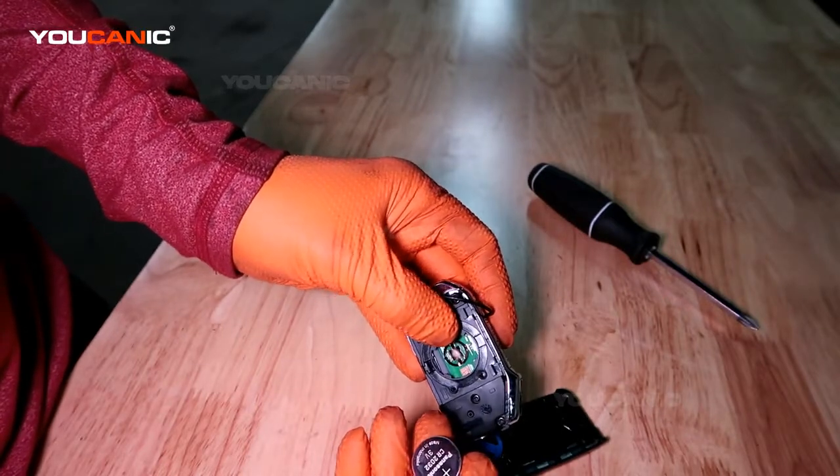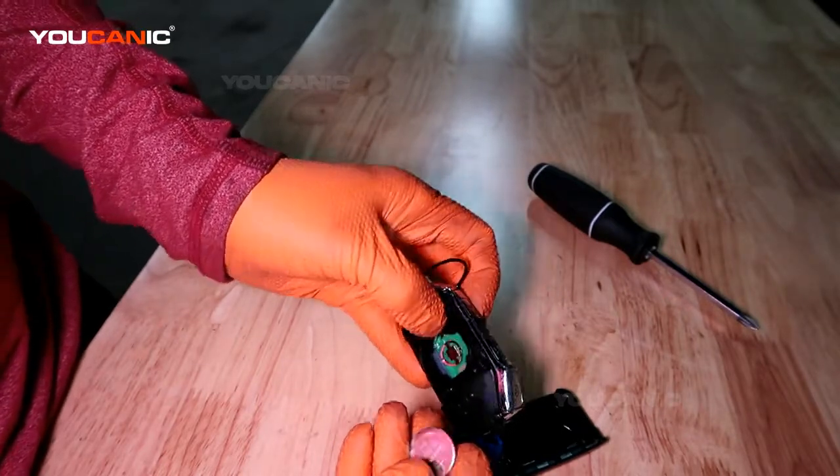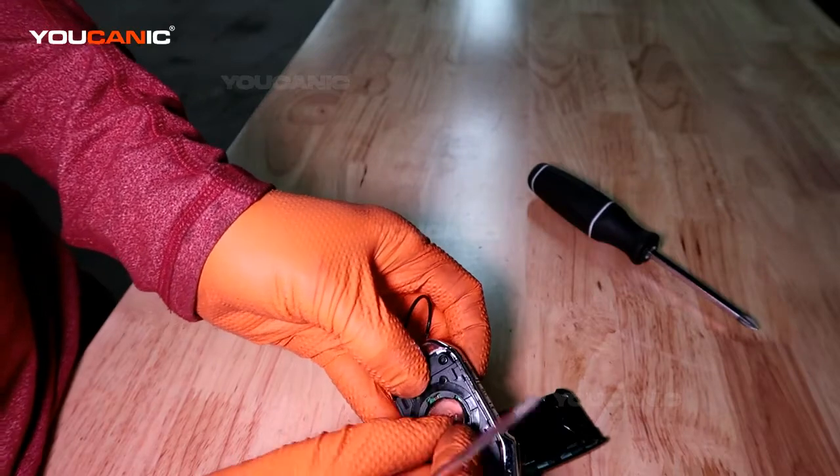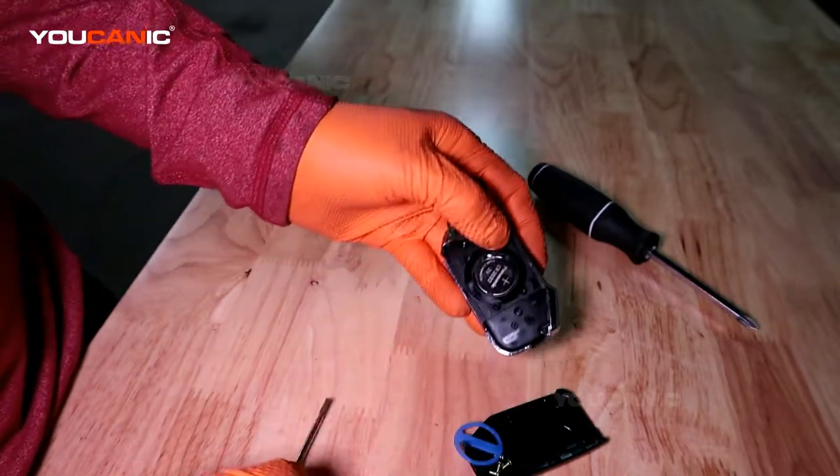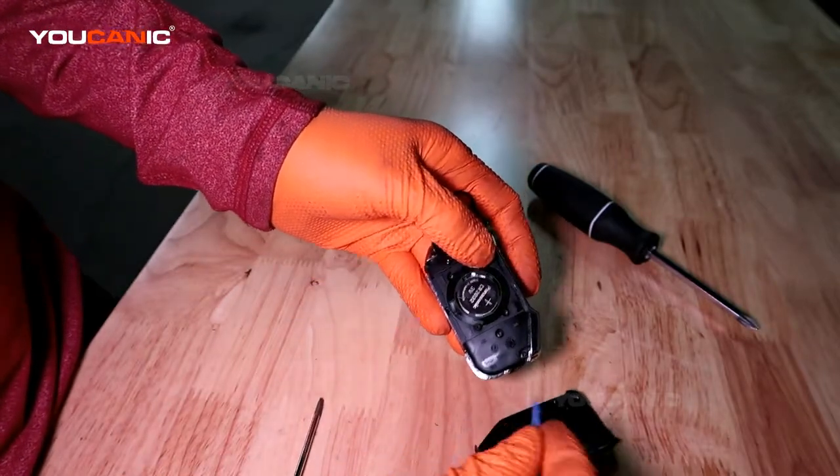This is a CR2032. Push the corner in down there and just snap it into place, and put everything back on.